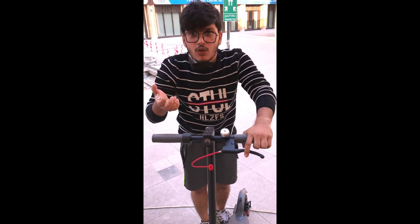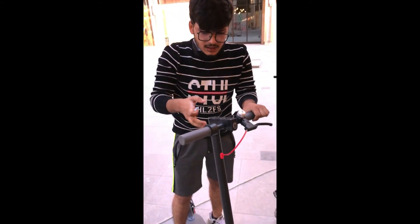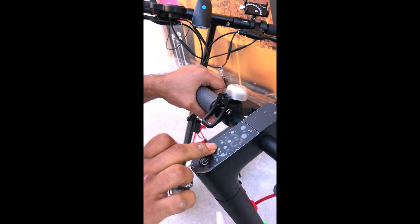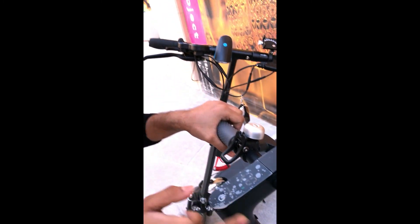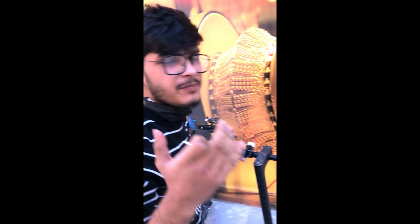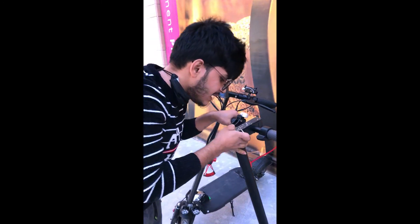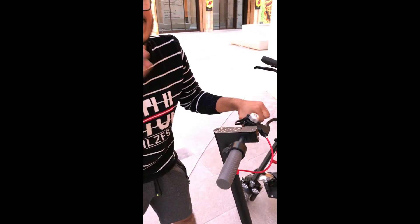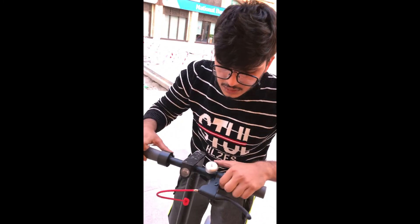Now it's ready to work. Let me show you how it works. This is the display board — I'm going to start it. It has three speed modes. Eco mode gives you a maximum speed of 15 kilometers per hour. D, which means Drive, gives you a maximum of 20 kilometers per hour. S, the high-speed mode, gives you a maximum of 30 kilometers per hour.